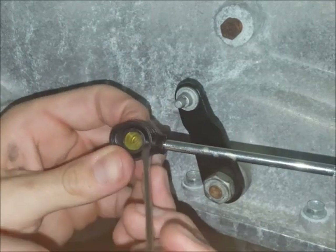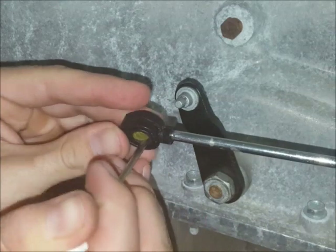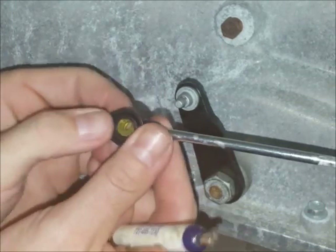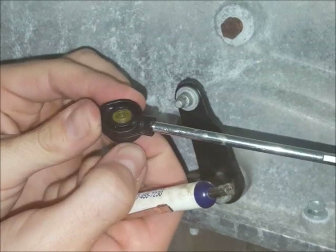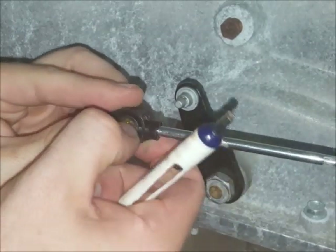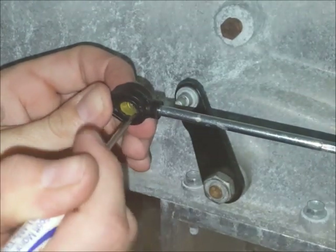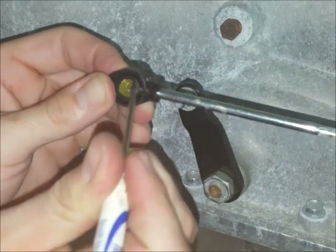Depending on the cable style and which direction you've got the bushing set up, you'll want the tapered end to sort of protrude a little bit from the end of the cable ideally. It doesn't have to be quite like that — I'll show you a picture at the end of the video. But if you get it close and you get it pretty well centered, everything will work fine.